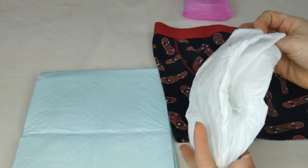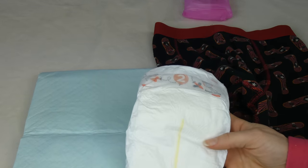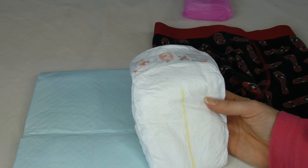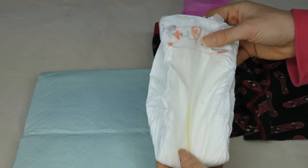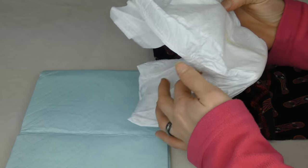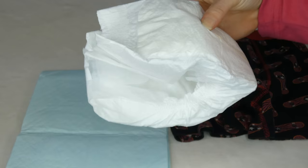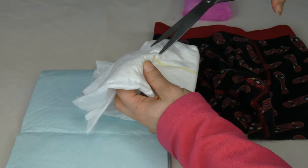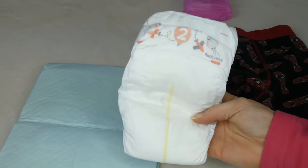One way is to just take a standard baby diaper and find a size that fits your dog, which is really easy to do because baby diapers have a weight guideline on the package. So if you know your dog's weight — say your dog weighs 15 pounds — buy the size corresponding with 15 pounds. Then you put the diaper around your dog, place your finger wherever his tail might be, and use a pair of scissors to snip a hole in the diaper and cut around to make a homemade dog diaper using baby diapers.